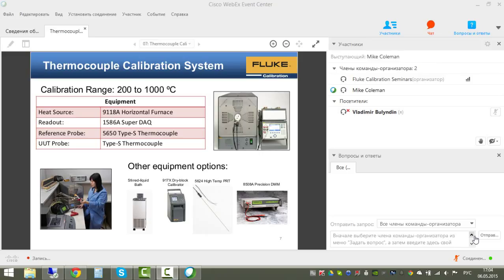The uncertainty analysis we're discussing is for a calibration system where a 9118A horizontal furnace provides heat for a comparison calibration. The readout is a Fluke 1586A SuperDAC, with a primary channel connected directly to the meter and a multiplexer box on top where additional thermocouple channels are located. The reference probe is a 5650 Type-S thermocouple calibrated by fixed-point calibration at Fluke, and the unit under test is also a Type-S thermocouple.